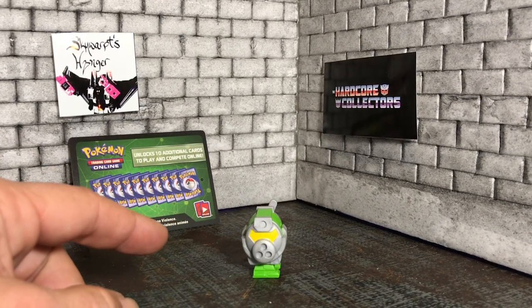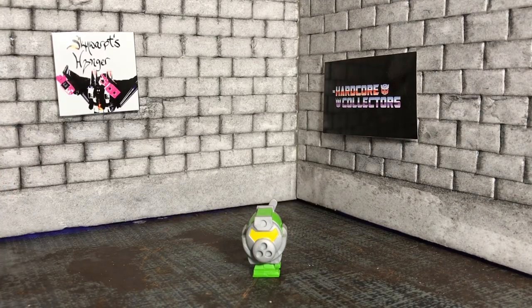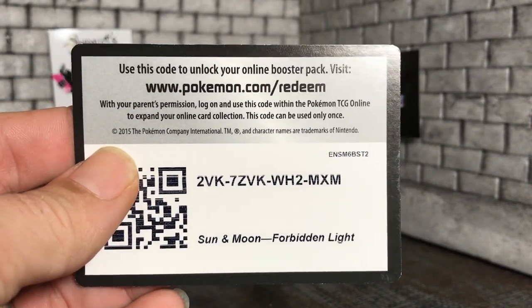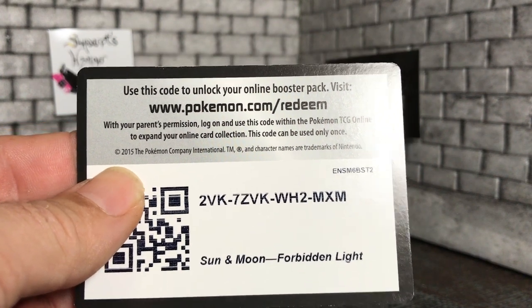That is our review on Cranks. If you like our review, please click like and subscribe to our page to see more reviews from us. And for one of our lucky viewers, we have a Pokémon code for a Forbidden Light booster pack.